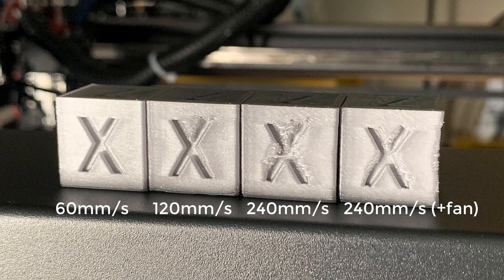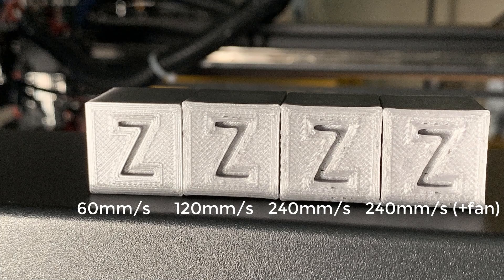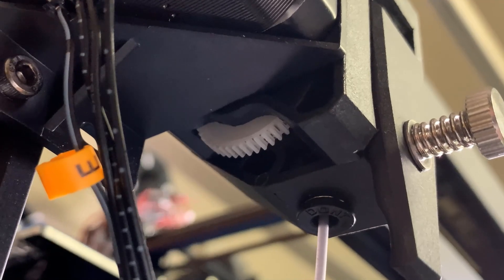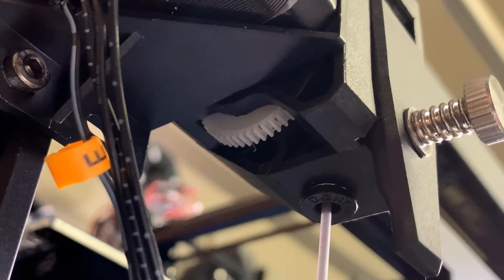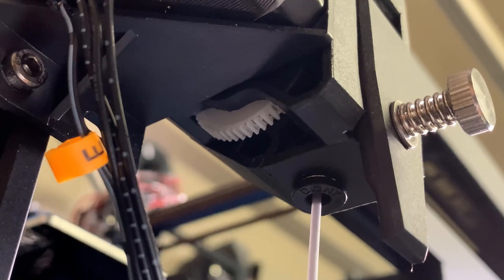First, let's take a look at the X surfaces. The one printed at 240 millimeters per second with an extra fan looks much better than the one without the extra fan. Since the fan was placed on the left side, the left part of the X surface looks better. For the Y surfaces, there are no noticeable differences, as the extra fan didn't blow on that side. So my assumption was correct — if we want to print at 240 millimeters per second or faster, the next upgrade would definitely be the fans. Since I didn't see the extruder having any problems at this speed, I won't change it to direct drive yet, as putting the extruder on the X carriage would add more weight and affect print quality at high speed.